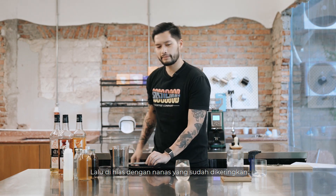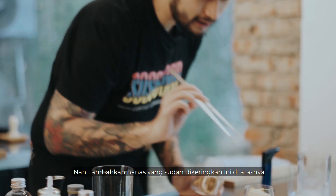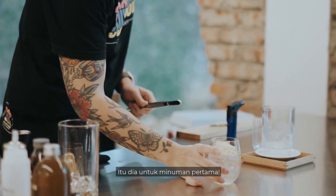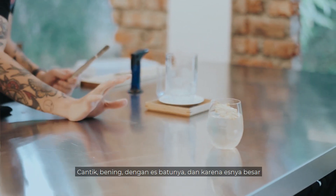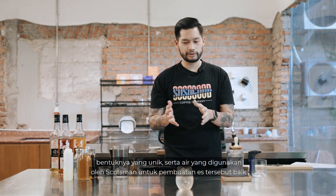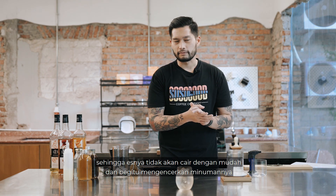We're going to garnish this with some dried pineapple — just on top to garnish — and that's basically it, so that's the first drink. Beautiful clear ice blocks, quite large as well, so they don't melt as quickly. Because of the shape and the clarity of water they use, it doesn't melt as quickly, which means it doesn't dilute your drink too much.